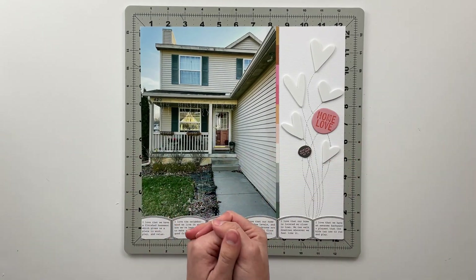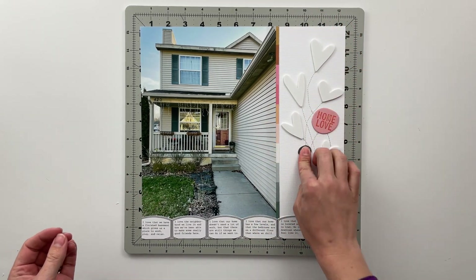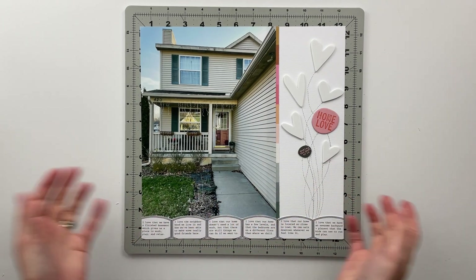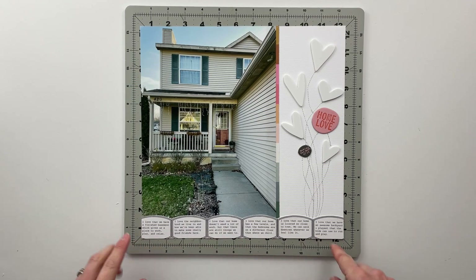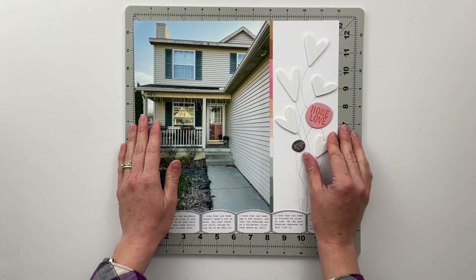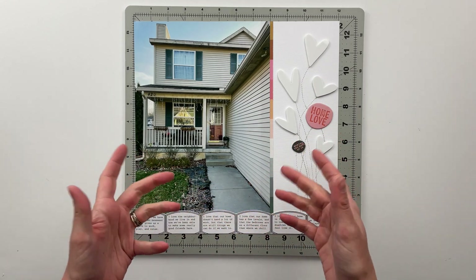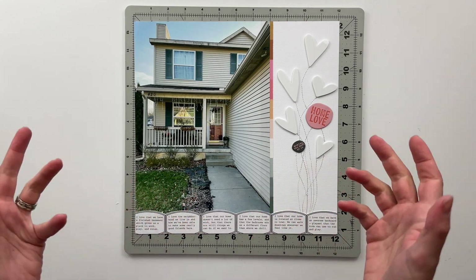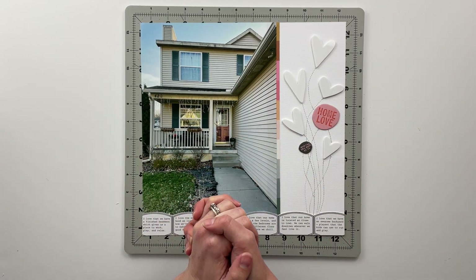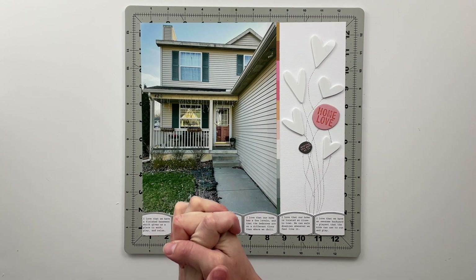All right friends, that finishes my spread for today. I think this one is so fun — now you can see what I mean by the balloons with the hearts and these blobby wonky circle titles. I just think it's fun and whimsical, light and airy, and I love having the tiles at the bottom that feel like bricks and talk about why I love my house. I hope you guys have enjoyed seeing this spread come together. If you have, I would love a thumbs up below. Make sure you hit that subscribe button if you haven't already. I'll be back later this week with a Project Life spread and a story kit crush spread — until then, have a wonderful rest of your day and I'll catch you all in the next video. Bye friends!